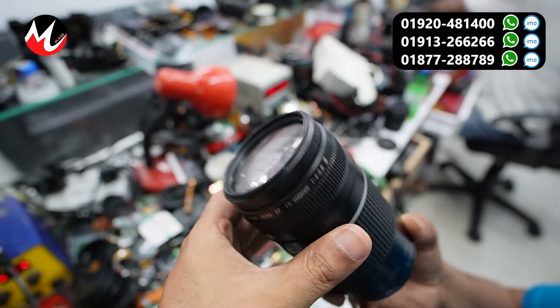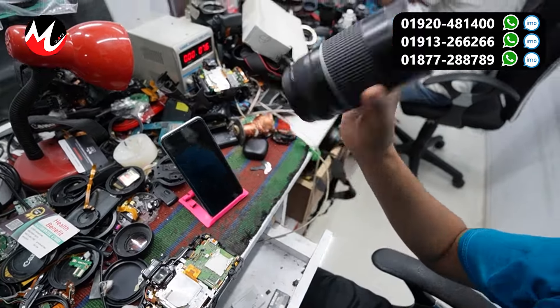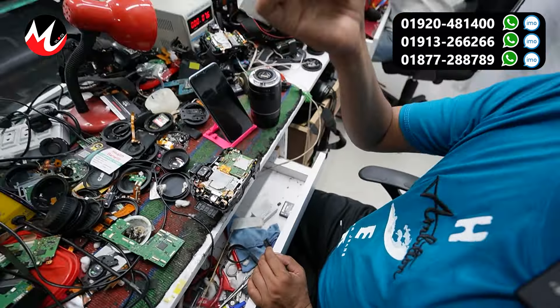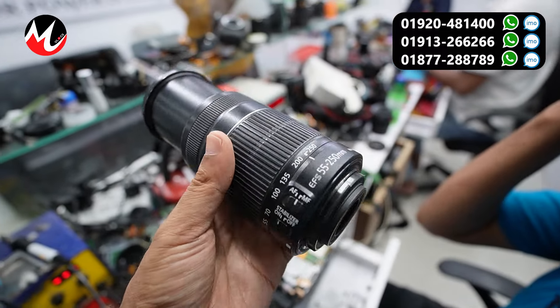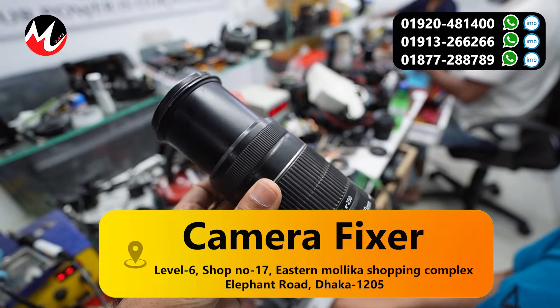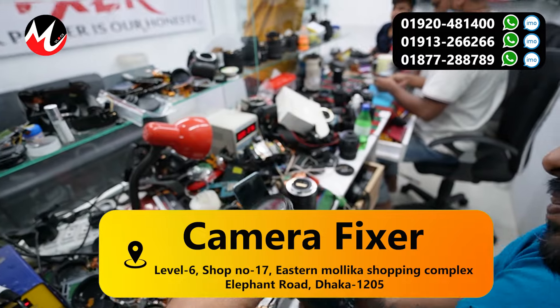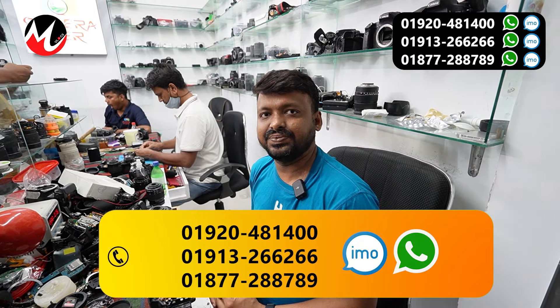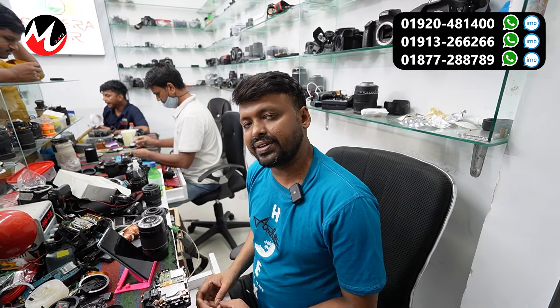The problem is how much it costs. What charge is this? You can see this problem — there is a problem with the camera and with the lens. Do we solve this problem? Yes, we solve this problem.